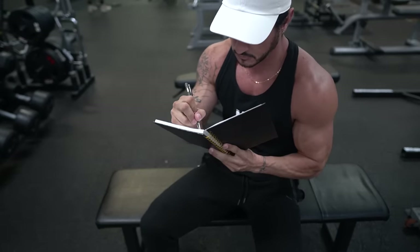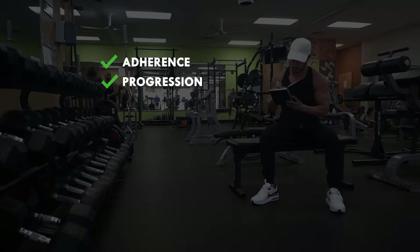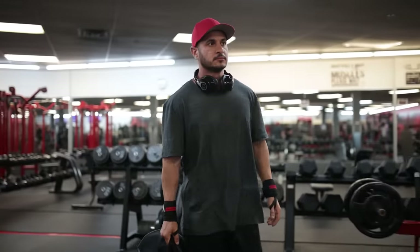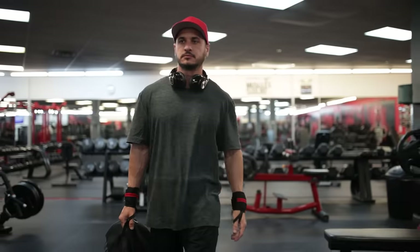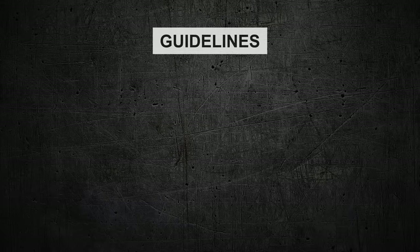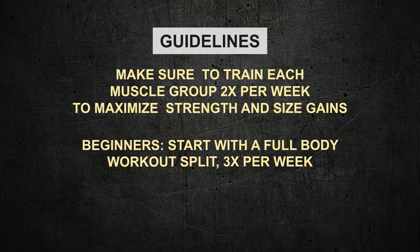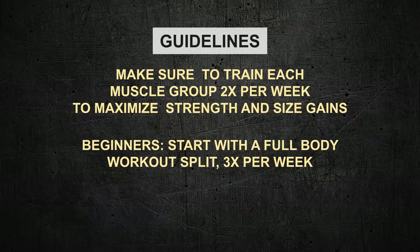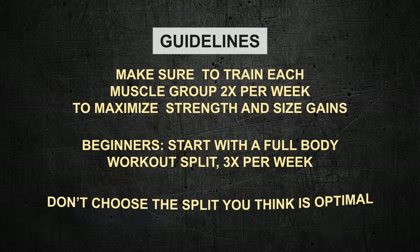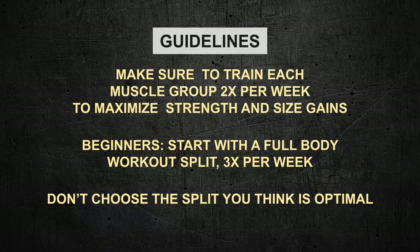Before you customize your split, here is what a good split should accomplish: adherence — does it fit into your schedule? Weekly and monthly progression. Adequate volume for progress. Appropriate training intensity for muscle growth. If you're new to the gym, start with a pre-built workout split. Once you're more experienced, you can customize it. Whatever split you choose, make sure you train each muscle group twice per week to maximize strength and size gains. Don't choose the split you think is optimal — every split has pros and cons. Choose the split you can be the most consistent with, as this will lead to better long-term results.